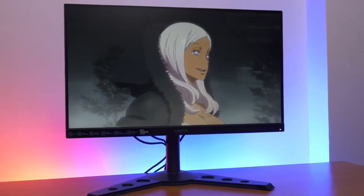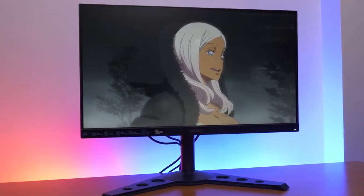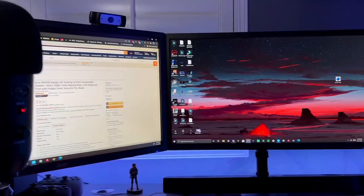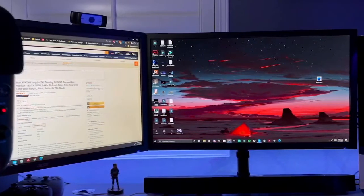Are you looking for a new budget gaming monitor but don't know which one to choose because of the different options available? Well, in this video, we break down the top three budget gaming monitors on the market this year, based on price vs performance and the situations they'll be used in. So if you're interested in finding out which gaming monitor will be best for you, stay tuned.